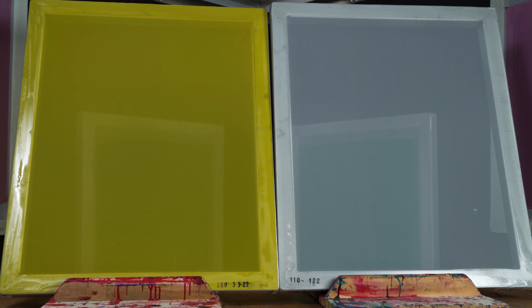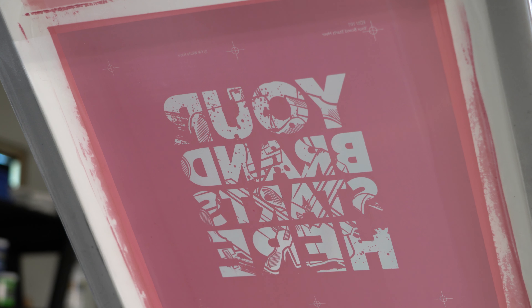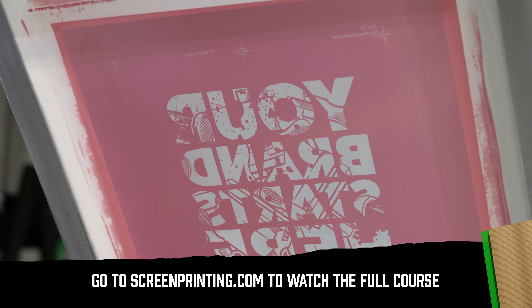Now that the darkroom is dialed in, let's get to know our screens. The screens you use matter — there's lots of variations, and you'll use different types of screens depending on the job. But what are the differences? Let's find out.